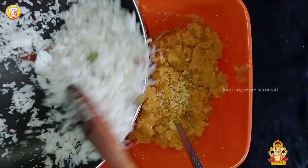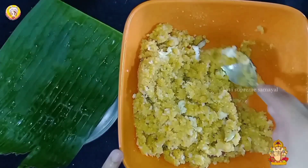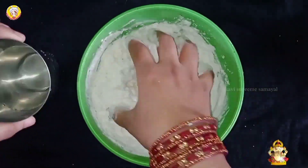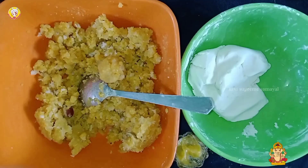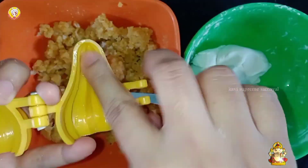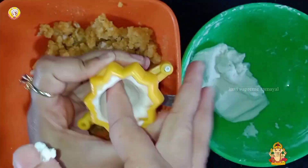Now we are ready to mix it in a bowl. We will mix it up until it is soft and smooth, and we will save time. When we close the bowl, we will clean the bowl and mix it up until we close it up.